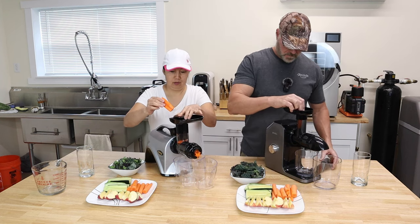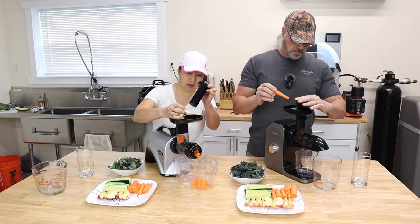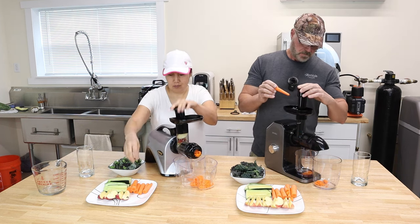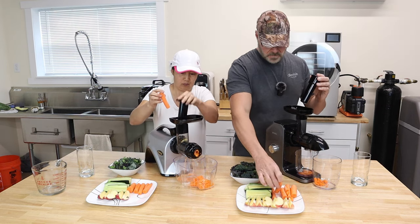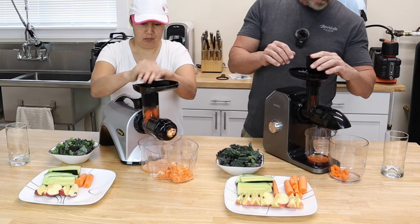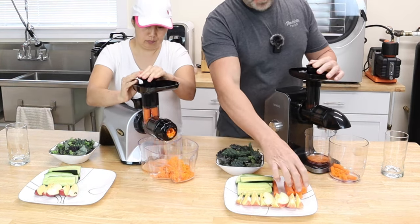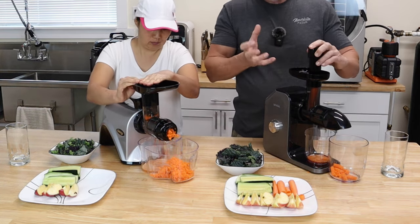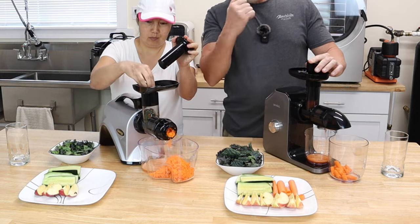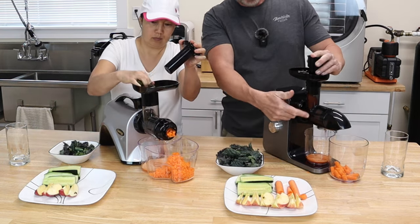Let's start with carrots first. We're getting juice. Now, because these are masticating juicers, you can't just be shoving everything in there. It takes time for this stuff to grind up and push through the screen. And because some people like to keep shoving stuff in there, they've got the reverse here — you can always throw it in reverse and it'll unclog the auger.